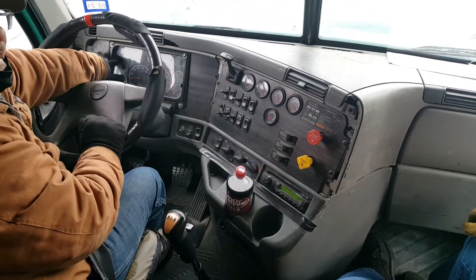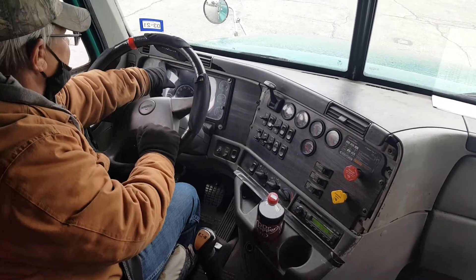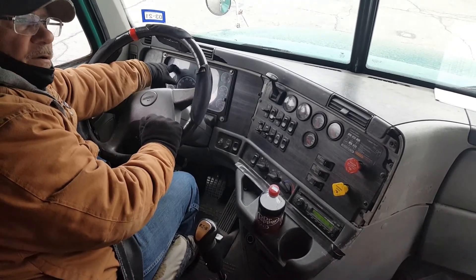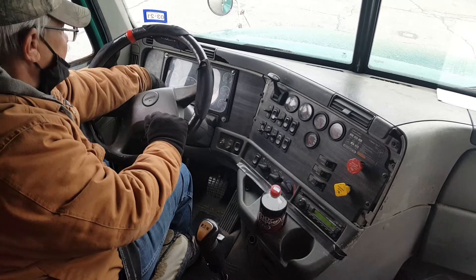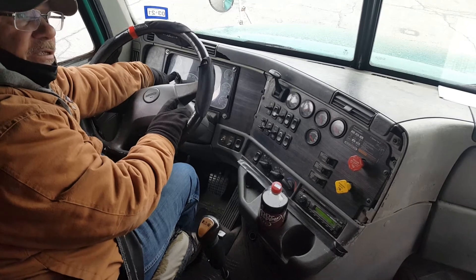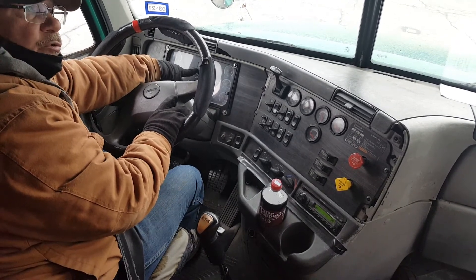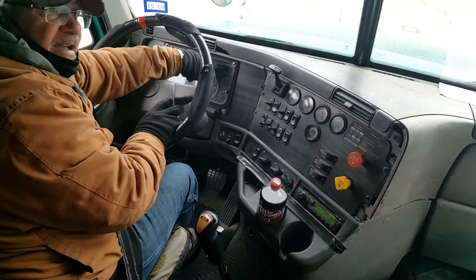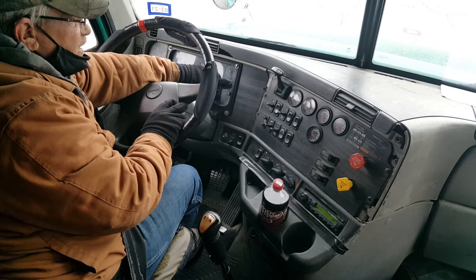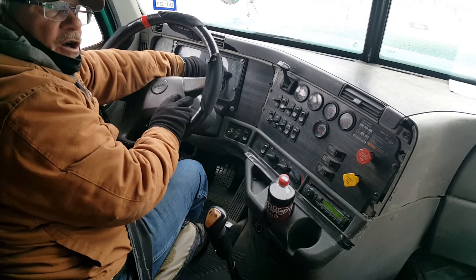Step twelve, these are my gauges. They're properly mounted and secure. They're not bent, broken, or cracked. They're clean and clear. Not missing any bolts or screws. This is my oil temperature gauge — it should be between 40 and 60 PSI; it's at 40. This is my oil water temperature gauge — it should be between 170 and 210; it's at 170. This is my voltmeter — it should be between 12 and 14; it's at 14. This is my DEF system — it's full. These are my primary and secondary air pressure gauges — they should be between 100 and 125; they're at 120.